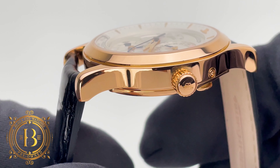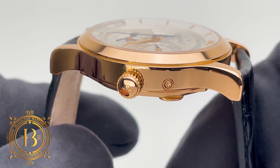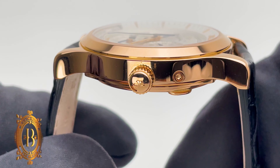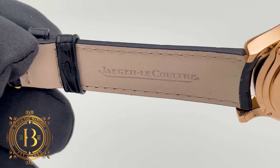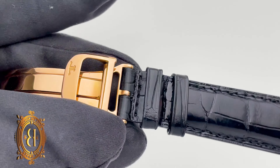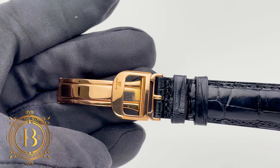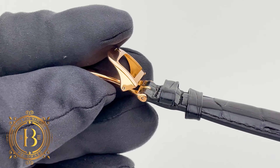The Calatrava-style lugs have a big presence in the design of the case with a very smooth transition to the case band. In between is a luxurious semi-gloss black alligator leather strap with monotone stitching and copskin leather on the back, and you get your money's worth with this strap since it comes paired with a JLC 18 karat rose gold deployment buckle.